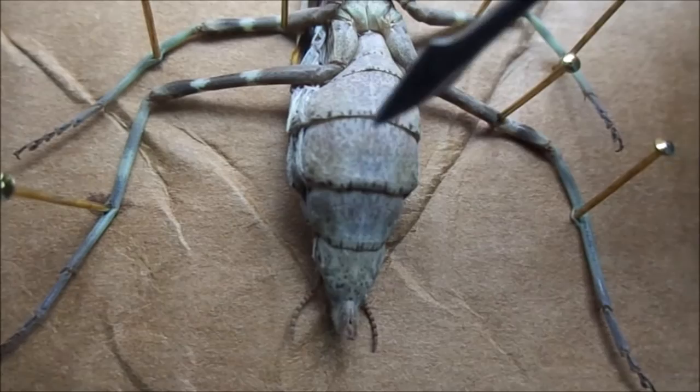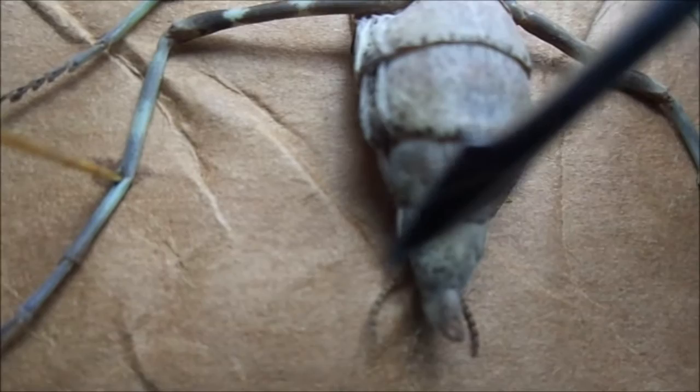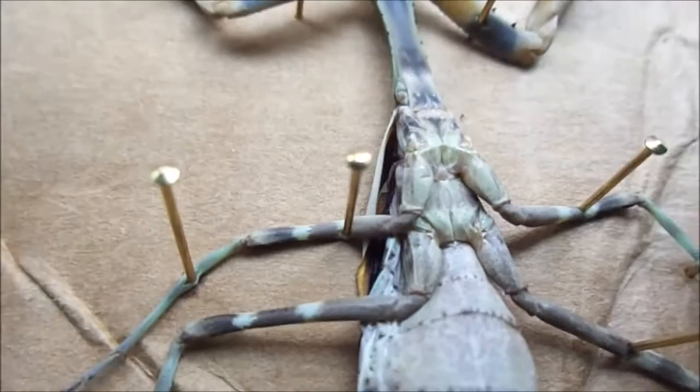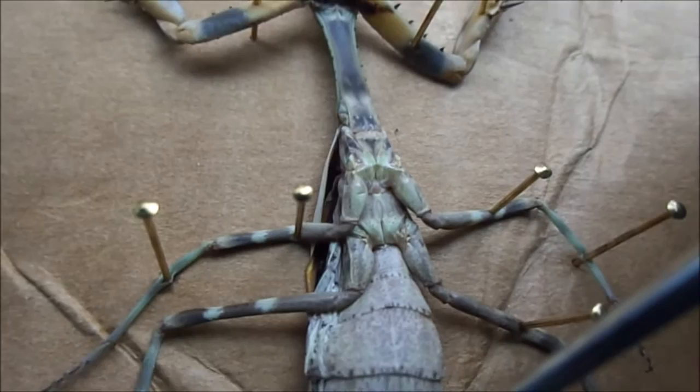Moving down the body, as I said, you can see these segments — one, two, three, four, five, six — which denotes it as a female. You have the cerci down here, which are little bobbly string things used to sense wind direction, helping the mantis take off and fly. These are pretty vestigial in this mantis because it is a bud-wing mantis, which is actually flightless. The wings, which I'll show you in a second, are completely vestigial.